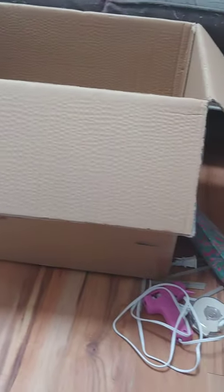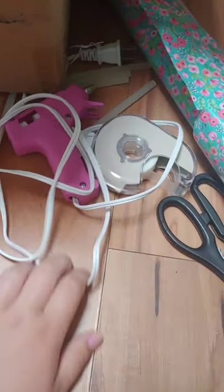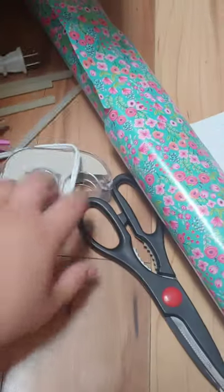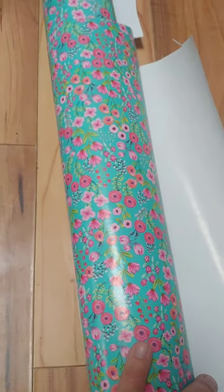Today we're going to make a boxcar. We have a big box that had an air fryer in it. We have our glue, glue sticks, tape just in case, scissors, and we're going to cover it with this pretty paper.